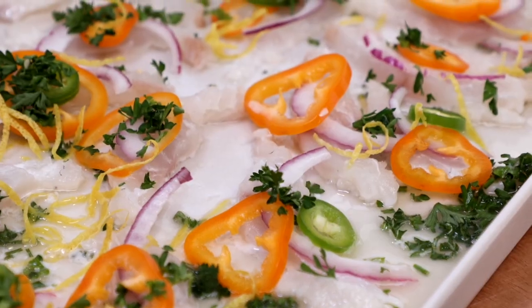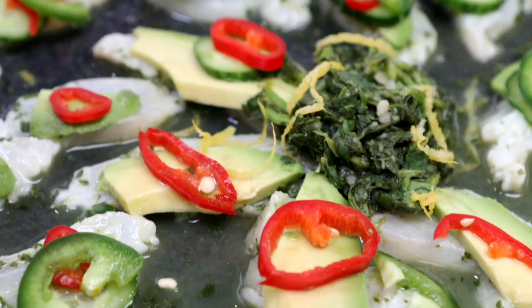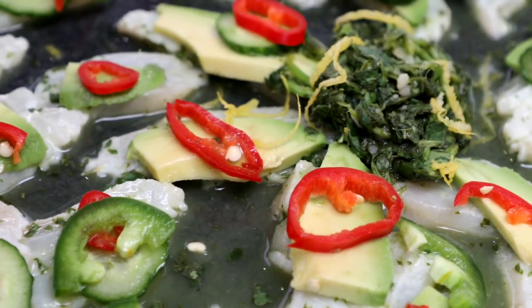You're going to love these super simple and beautiful crudo boards two ways. Really flavorful, really delicious, and also very, very easy.